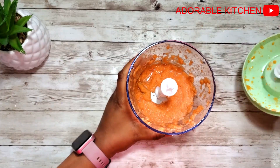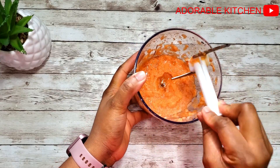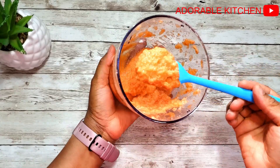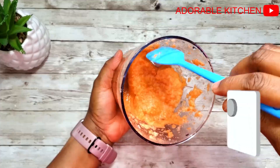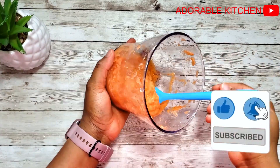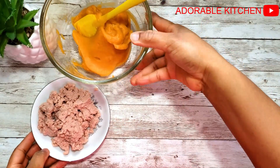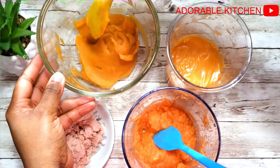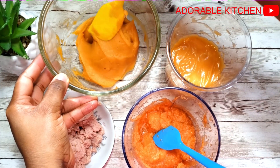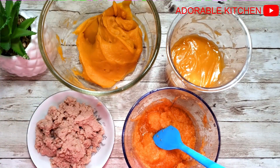I hope you guys enjoyed watching this video! If you're interested in getting this blender, you can check my description box for the link, and if you use that link you will get a 10% discount. Thank you so much for watching, I hope you try out all those baby foods and share it with your friends that have babies. Thank you so much, and I'll see you guys in my next one — until then, stay safe!